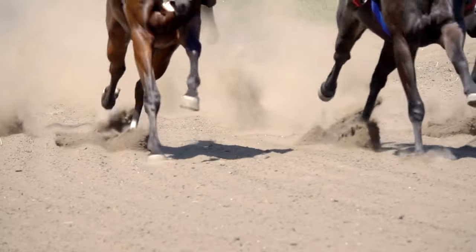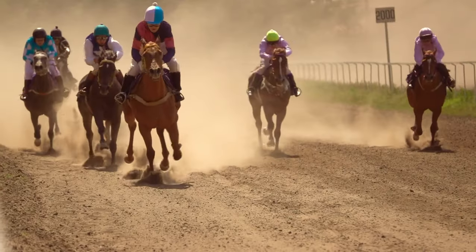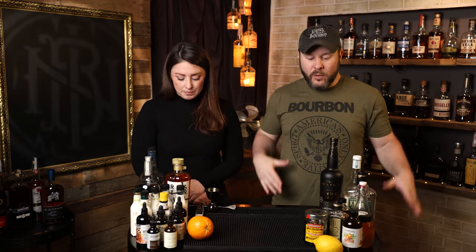We have Derby coming up next week, which is a big deal around here in Kentucky. It's actually the 150th anniversary of the Derby. So I think a lot of people will probably be celebrating. There is obviously the traditional mint julep that everyone loves. And if you are looking for that traditional mint julep recipe, we have a video that we'll link up here about how to make one of those. And also you have a blog, Sarah, that will be linked down in the description. But the old fashioned gives you more options of ways to make it your own.